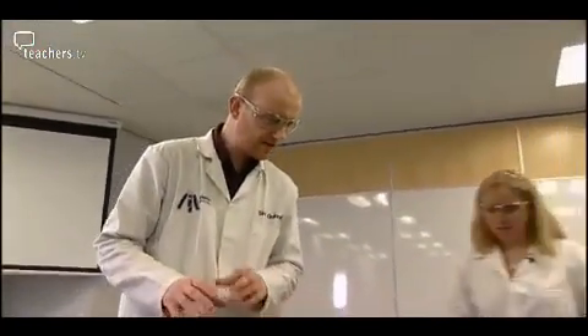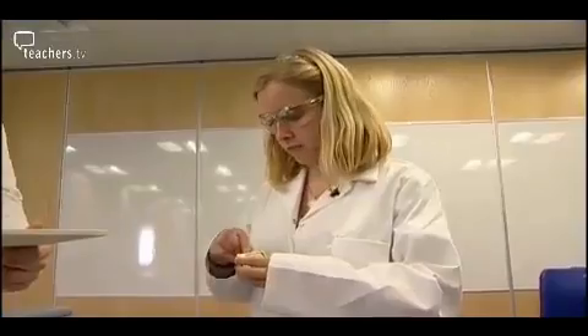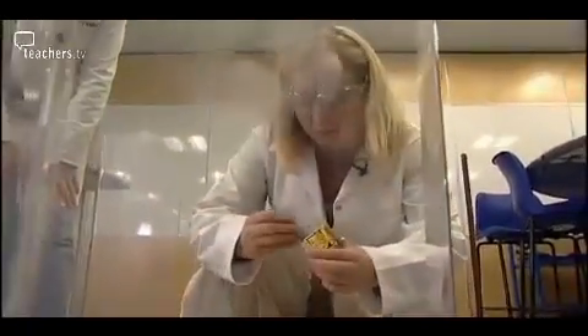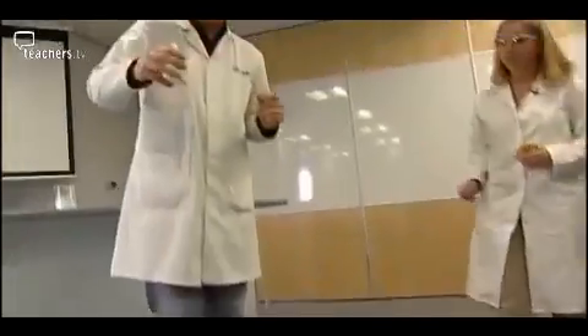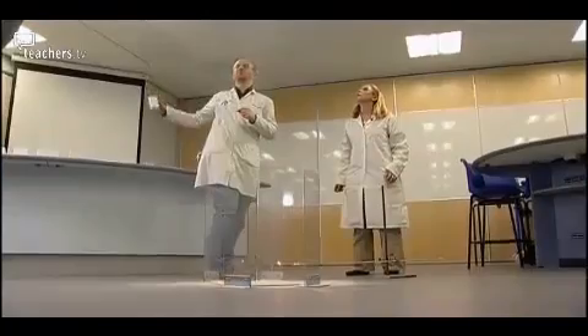Here we have a really nice demonstration that shows the effect of particle size and surface area. We've got an everyday item — coffee whitener. Try to light it with a match and you can see it's not catching alight. What we're going to try now is to actually catch it alight using a lit splint, which is the safest way to do this demo. Safety screens are sensible too. Just gently shake the powder over the flame — and you can see there are convection currents coming up with it because of the heat. Be careful not to let the flame sweep your hand.